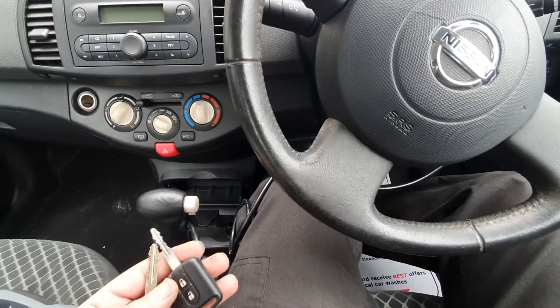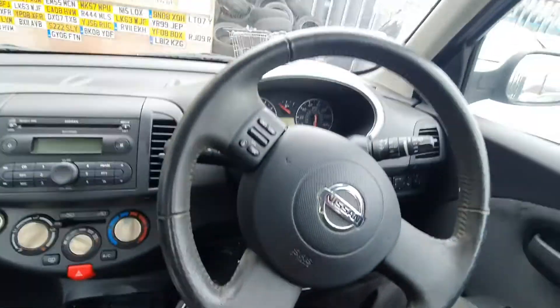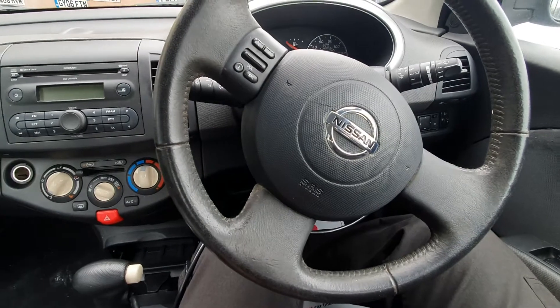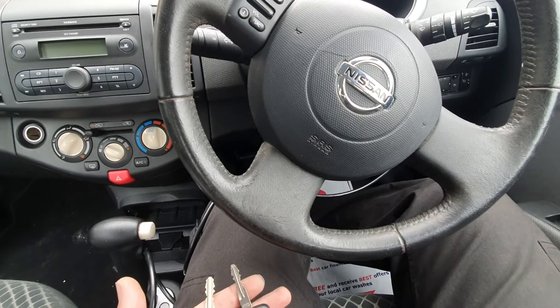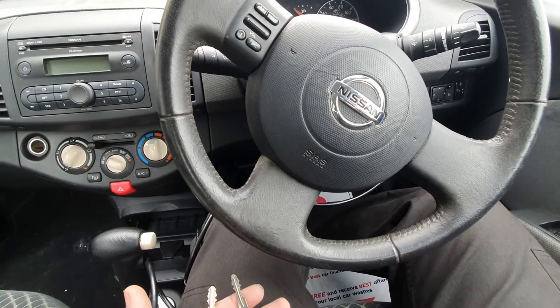Hello guys, today I've got a 2004 Nissan Micra in my garage which came in for a spare key. It had some other works as well but this video is about making a key for a Nissan Micra — it's a 2004, I believe it's a K12 model.